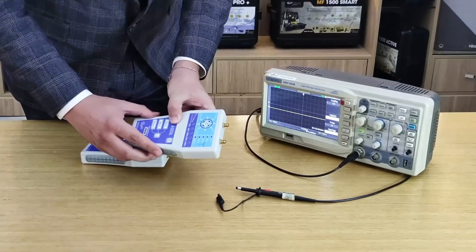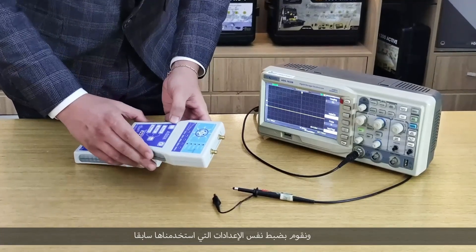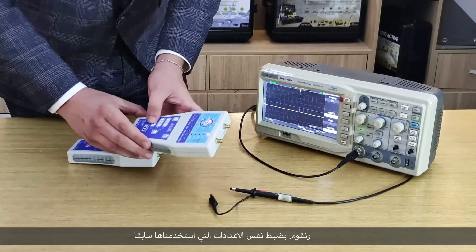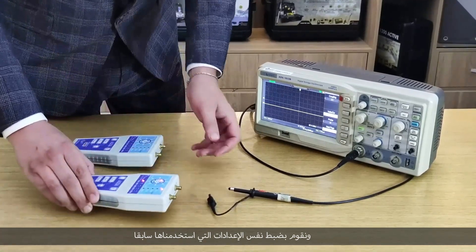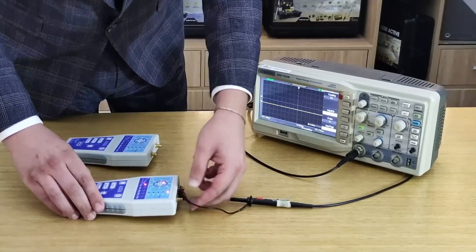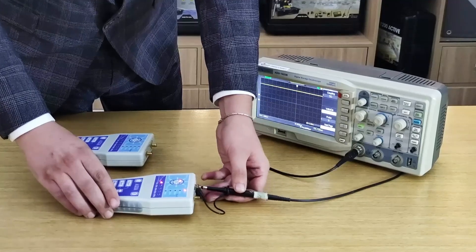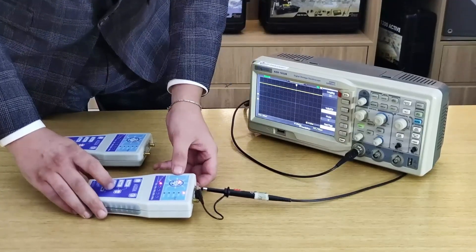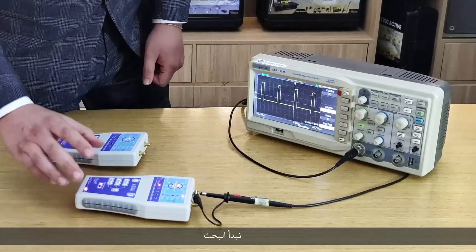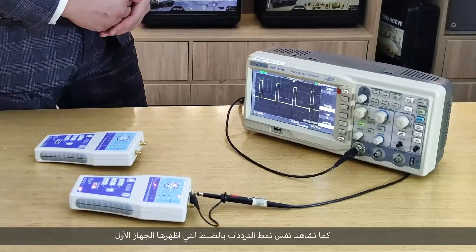We will turn it on and set it up with the same settings as before — target depth 25 meters and distance 25 meters. We connect the connectors and start scanning. As we can see, the same pattern and the same signal as the first device.